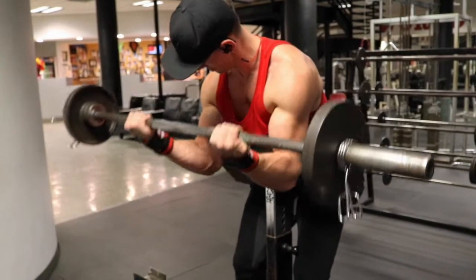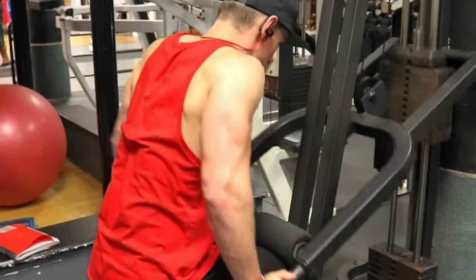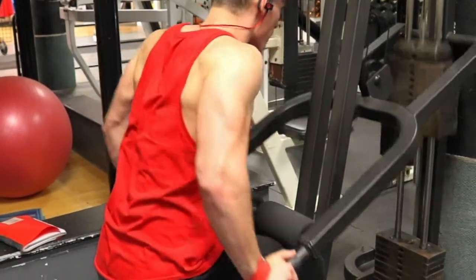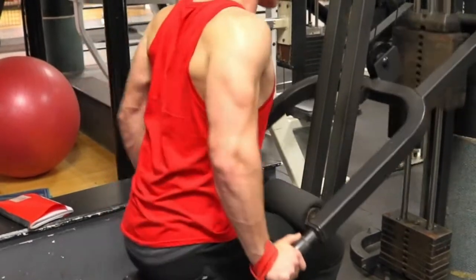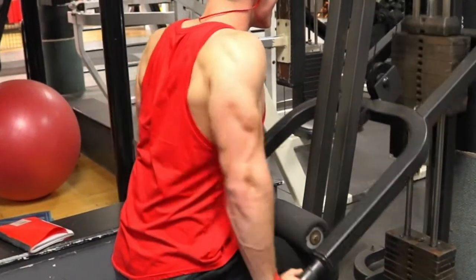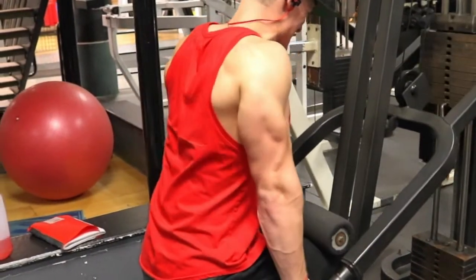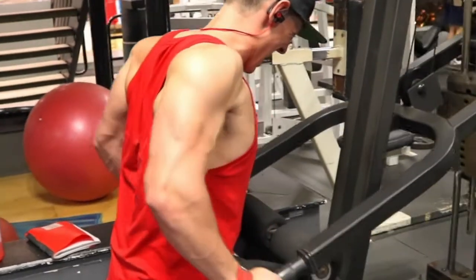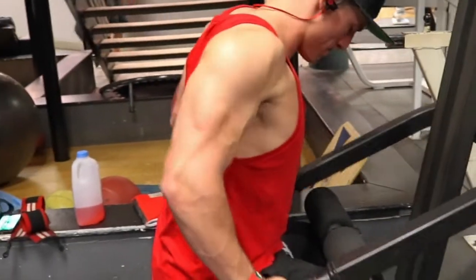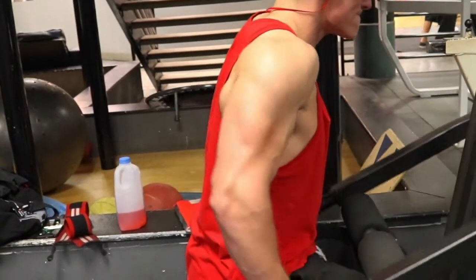That leads us into the next superset: tricep machine dips with dumbbell shrugs. For machine dips, don't worry about going too deep — make sure you get a massive contraction at the bottom while keeping your elbows slightly tucked. If you start to flare your elbows and get that heightened range of motion, you tend to orient your chest toward the movement rather than your arms. I made sure to focus on that contraction and hit that middle ground range of motion.